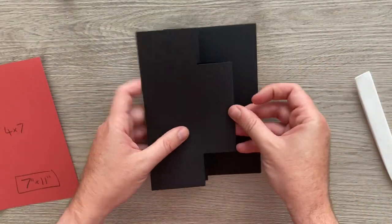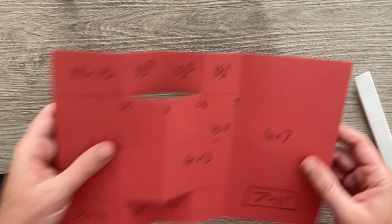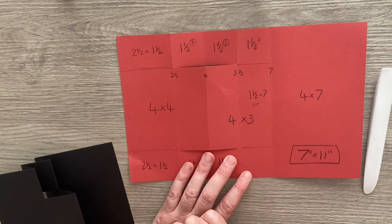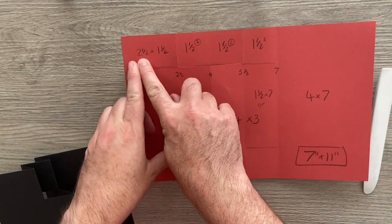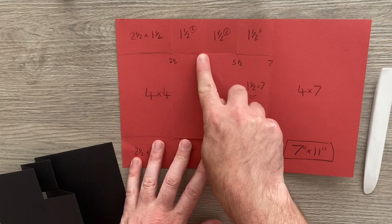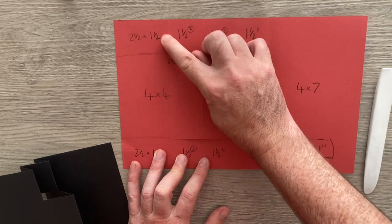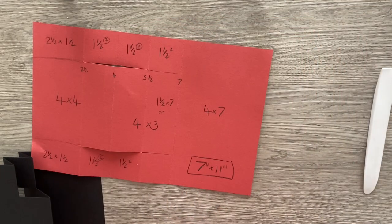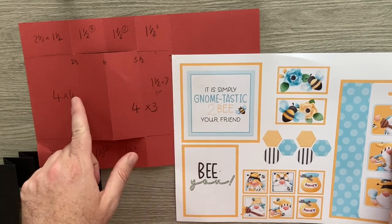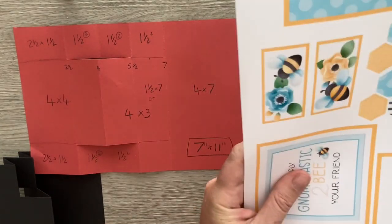It looks like it just pops out but still folds down flat. And all I did then was look at each section and make each bit a quarter of an inch smaller. So this was two and a half across and one and a half up — imagine this bit here was a full four by four square, so it became two and a quarter across by one and a quarter. And you'll see that here — this was four by four so I've gone down to three and three quarters. So whilst I'm going through this, why not cut them out.